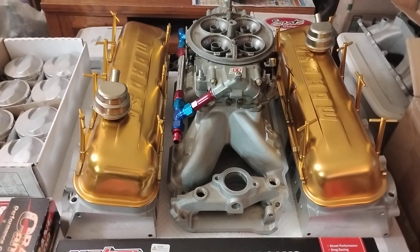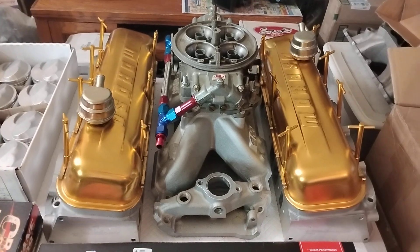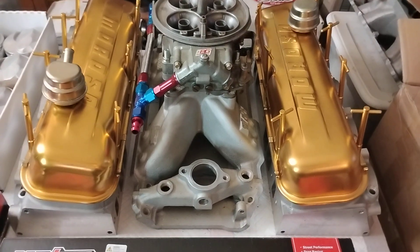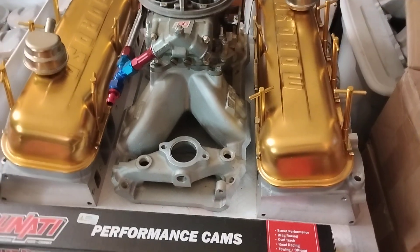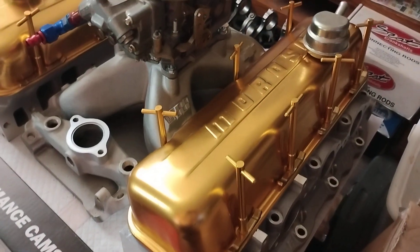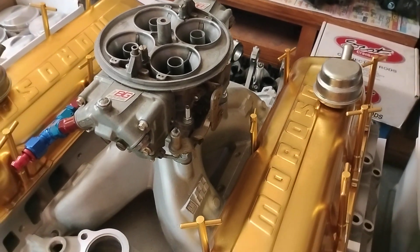Here's the rest of the goodies for the tall deck 427 build currently working on. This is the top end kit — got your BPE heads, bowtie intake, Barry Grant Dominator Holly.